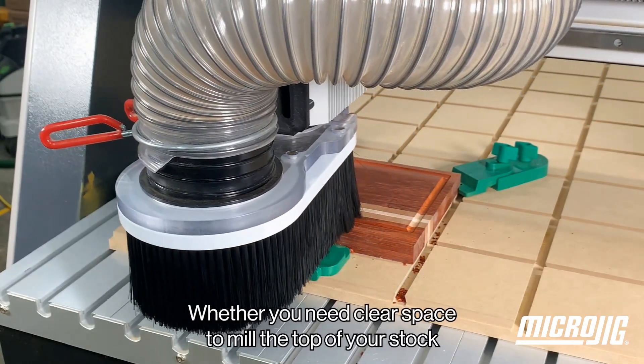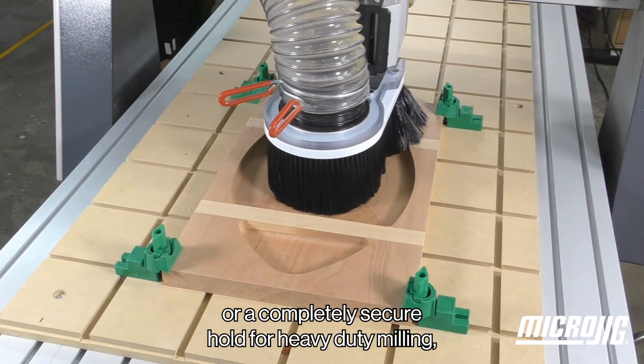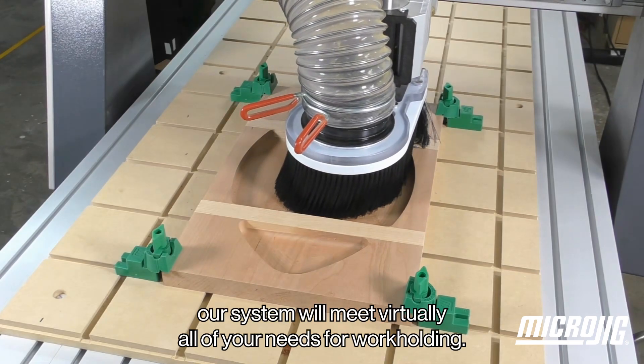Whether you need clear space to mill the top of your stock, or a completely secure hold for heavy-duty milling, our system will meet virtually all of your needs for workholding.